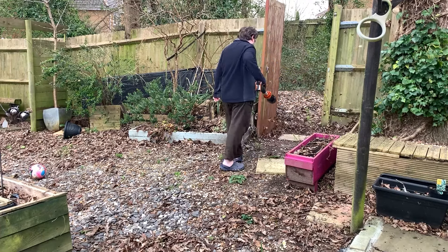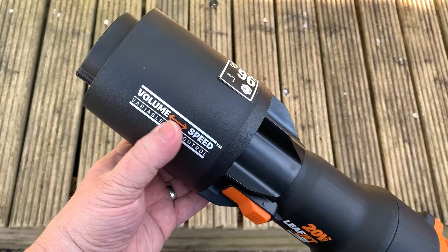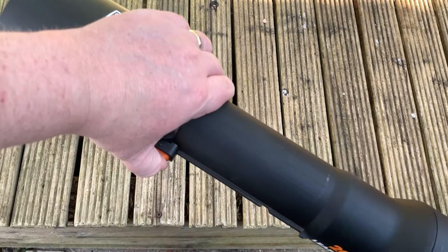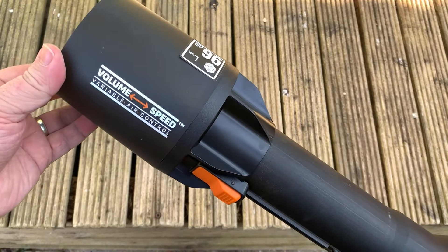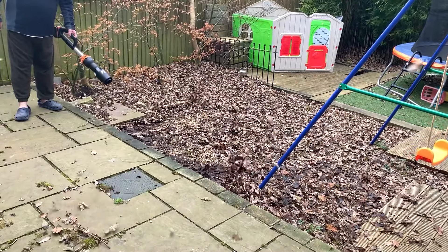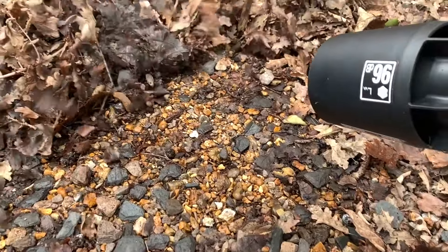And as long as you're not blowing at 3 in the morning, you could get away with using this thing in the evening without upsetting the neighbours too much. The airflow adjustment I thought was a bit gimmicky at first, but no — pushing the nozzle out gives you a nice high air volume, great for pushing a large area of leaves. Pulling it in decreases the air volume but also increases the speed, which is perfect for patches of wet leaves that need a little bit more power.